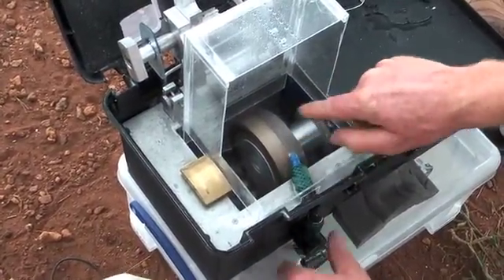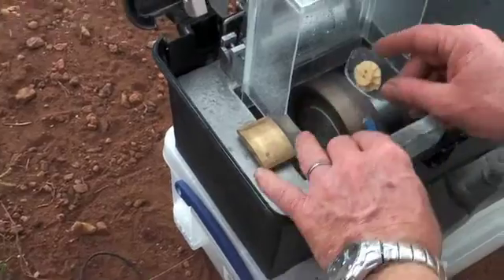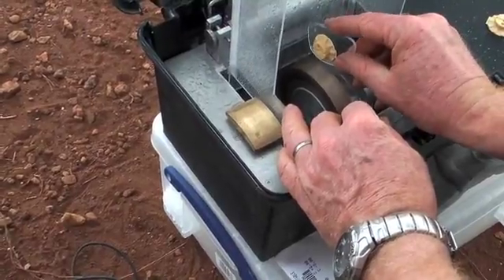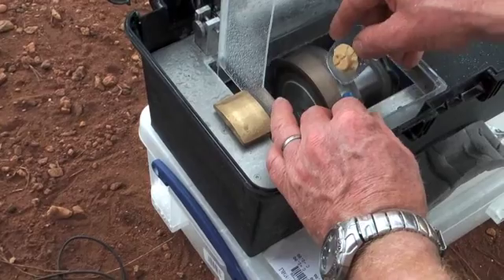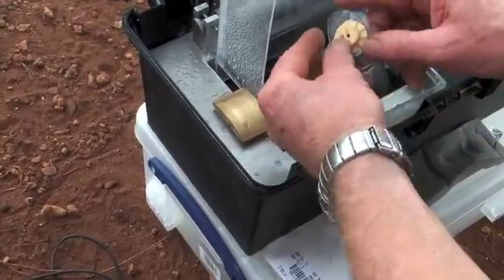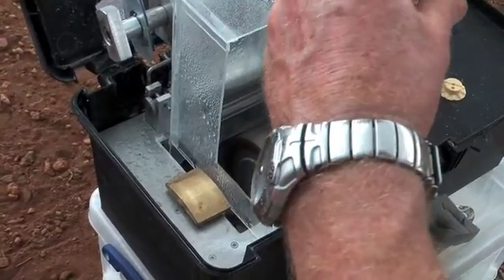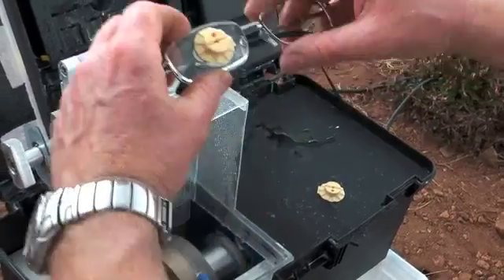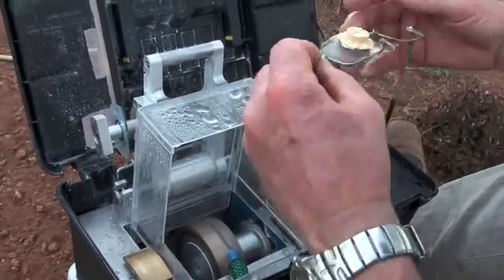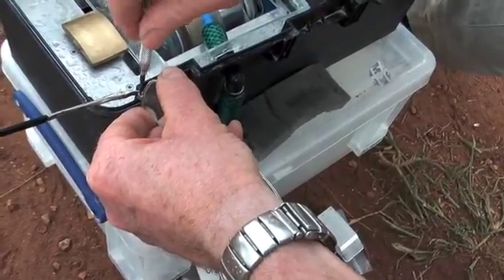We direct the water onto the bevel wheel and then put the lens onto the wheel and carefully rotate it. We have to be careful not to change the shape of the lens during this process because it is all being done by hand. We slowly rotate the lens on the wheel and the bevel is produced. Once we've gone all the way round, we offer the lens into the frame — the lens fits very well — and all we have to do now is tighten up the rim screw and lock the lens into place.